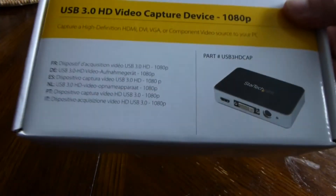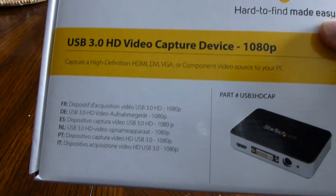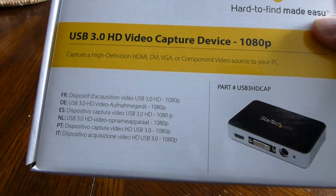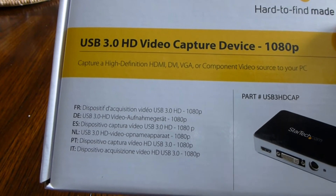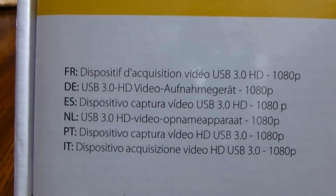Hi everyone, welcome to my StarTech USB 3 video capture device unboxing. I've been looking for a good USB video capture device for a while. I tried a generic version before and it didn't work out for me, so I thought I'd go with a better name brand this time. Let's take a look at the box and the features here.